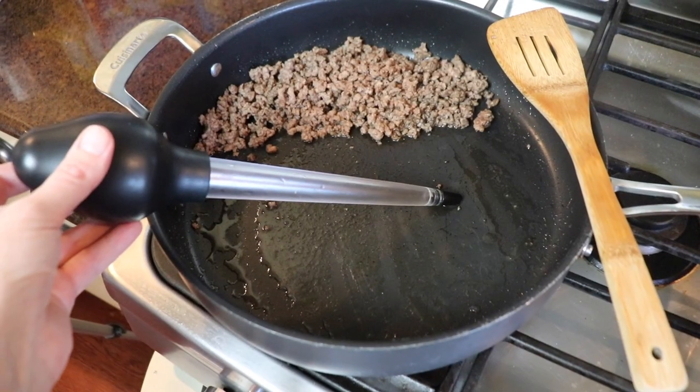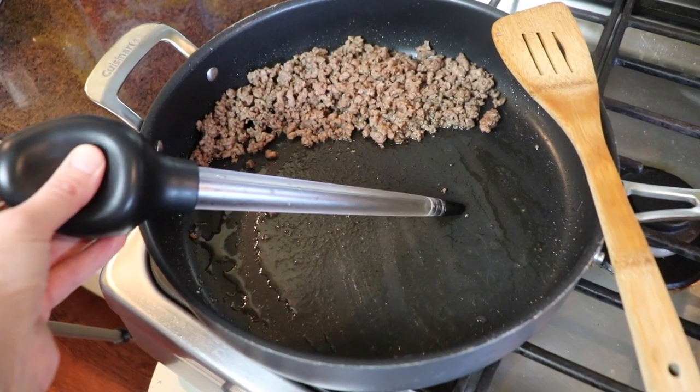I didn't have a lot of fat left in the pan, but a great tip is to use your turkey baster to remove any excess fat.